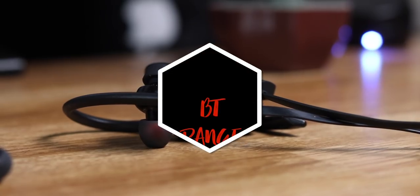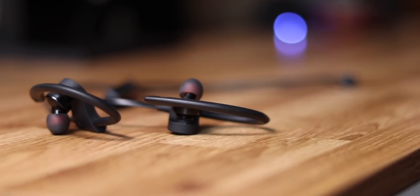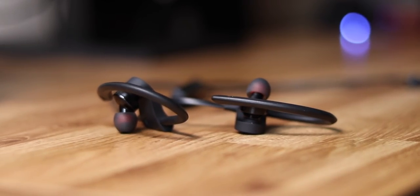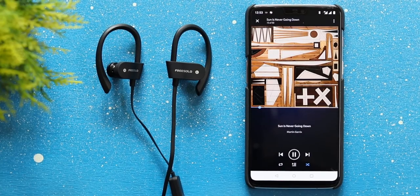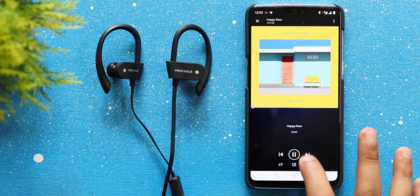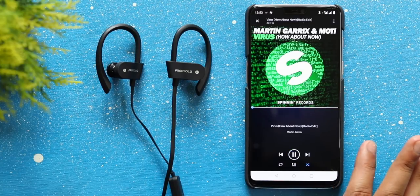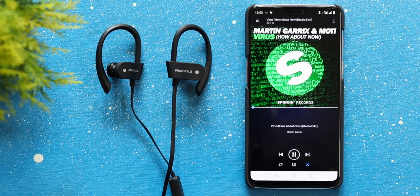The second point on the cons list is the Bluetooth range. This is a very big problem for me. When I used to use Bluetooth earphones from other companies, if my phone was in my bedroom and I walked to the living room, it would work really well. But with these earphones, as soon as I go into my living room, they disconnect completely. The sound does not even come in bits or pieces — it disconnects completely, which is kind of annoying. So keep in mind that when you buy this device, the Bluetooth range is not going to be the best out there. There are other earphones which have better Bluetooth range, so keep that in mind.